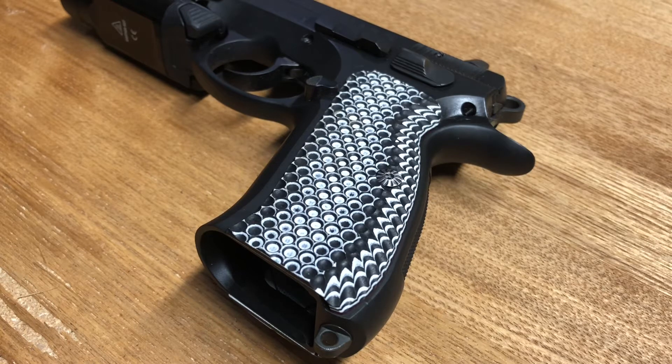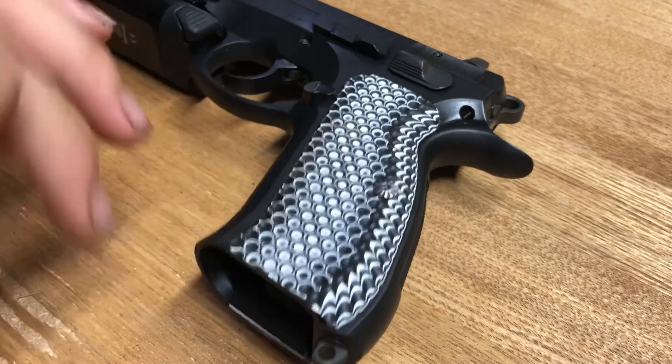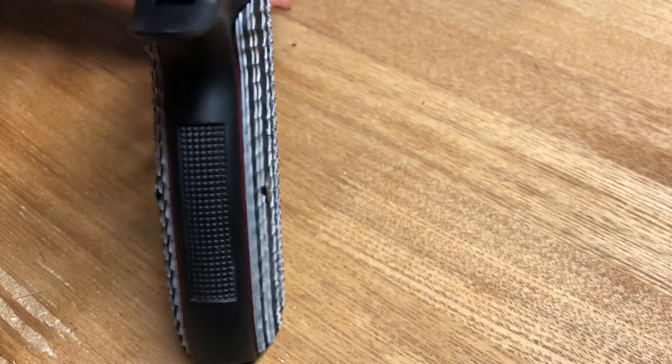One really cool feature about the grips is the really aggressive checkering — it's their OPS texture, which is really cool. Really aggressive, and the grips themselves are not crazy wide. That was something I was concerned about at first, but these grips are like a quarter inch thick, so I'm not sticking out that bad. That is just gorgeous.